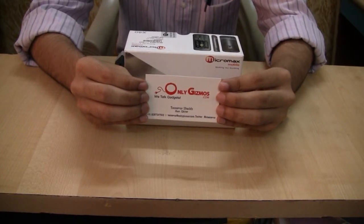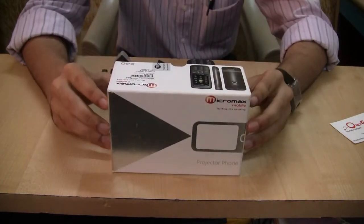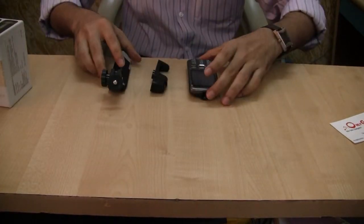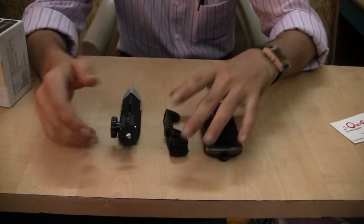Hi, this is Sean with OnlyGizmos and today we are going to take a look at the Micromax projector phone, or the Micromax X40's projector. So let's go ahead and take a look at how we set up the projector on the phone and the performance of the projector.